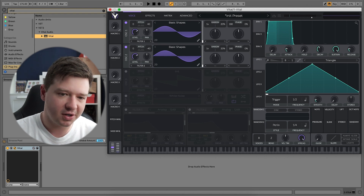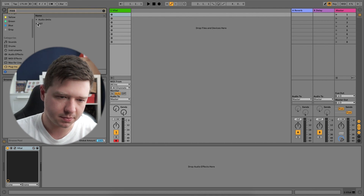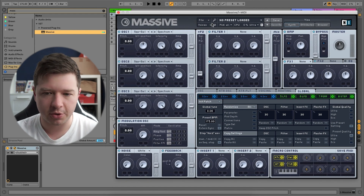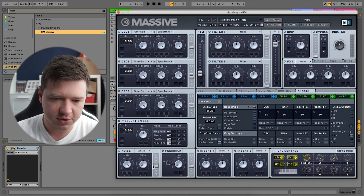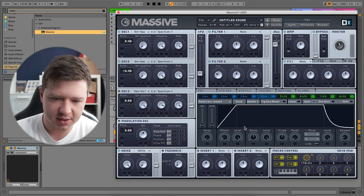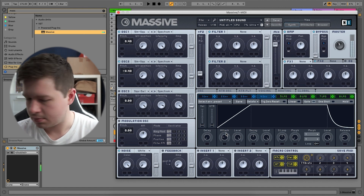And then finally, on Massive. So we've got the copy of Massive here. Initialise the patch. Change it to a sine wave on the first oscillator, second oscillator sine wave, up 40 on the first, down 40 on the second. Phase randomisation off. And then just some slight attack.